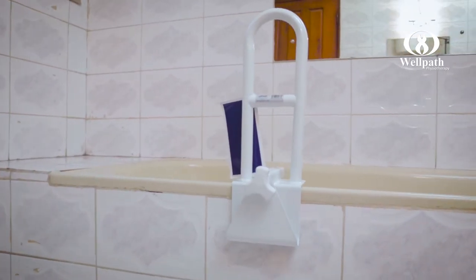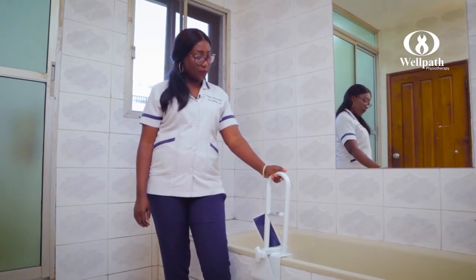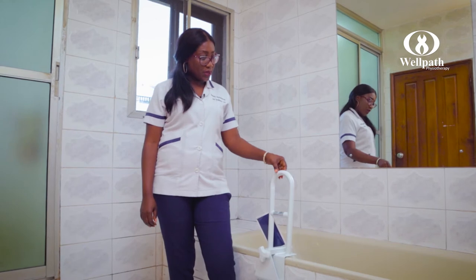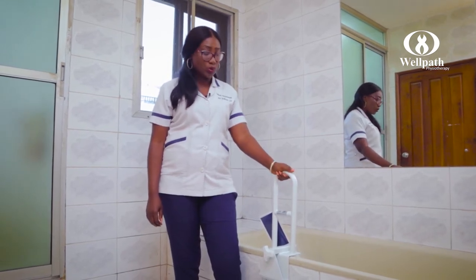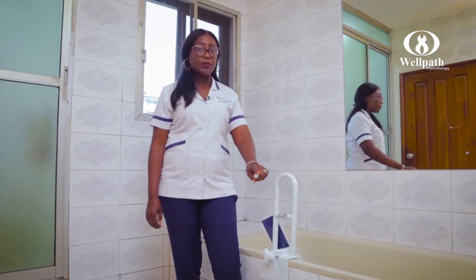The bathtub safety rail is one of the products that we have in our bathroom and safety category. It provides the user with a safety rail that they can hold on to or grab as they step into and out of the bathtub.